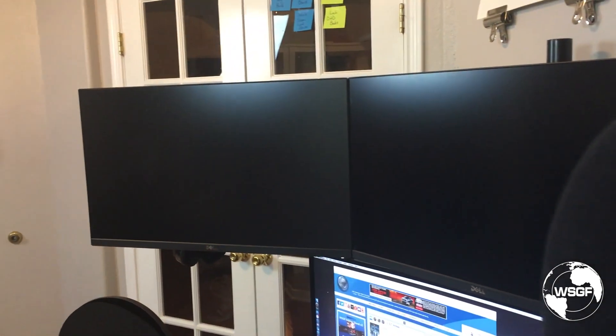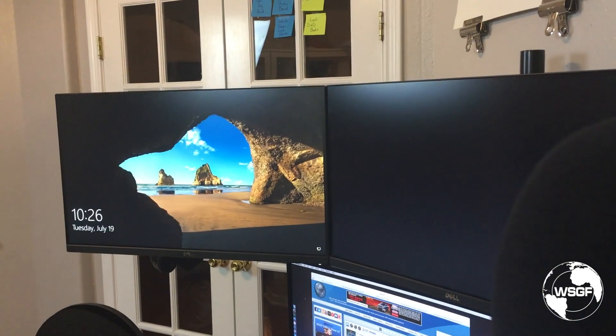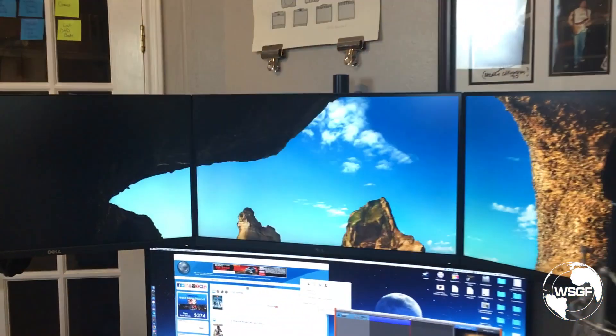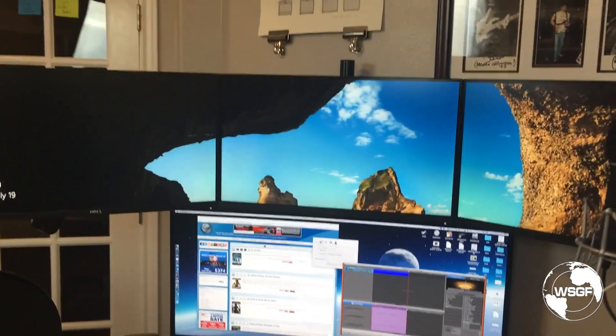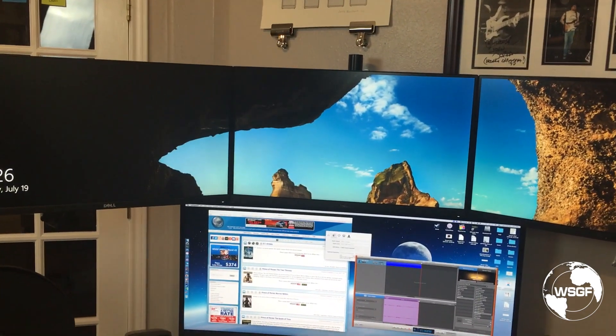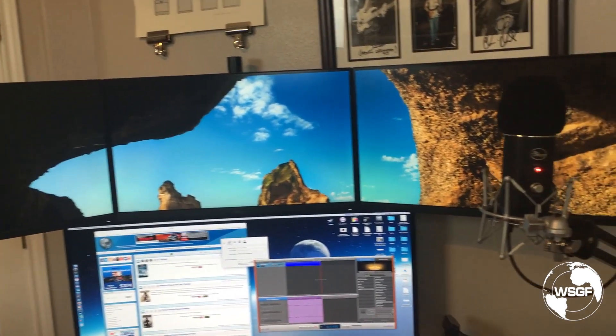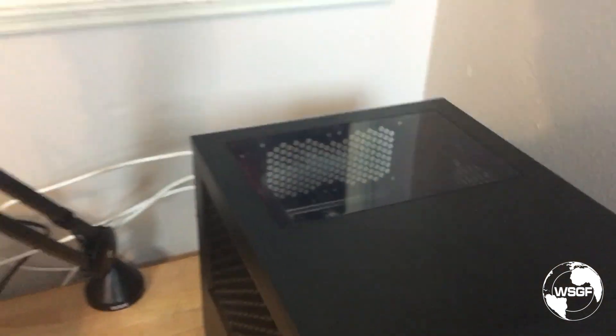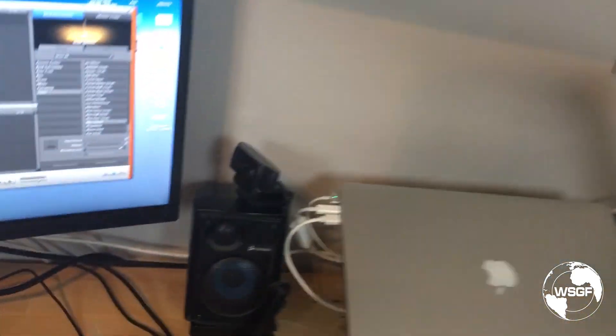I could even show you here - as it gets to the Windows boot screen, plug that display back in, and it would remember my affinity configuration and set everything up. It'll run with it plugged in after it's posted, but it won't post with it plugged in. So it took me forever to figure that bit out.